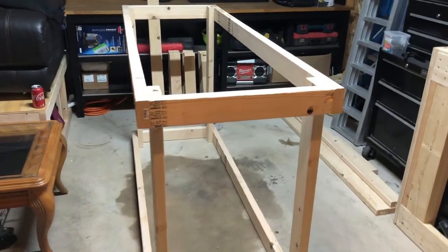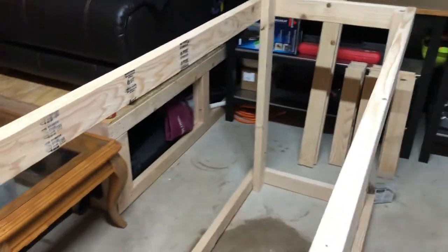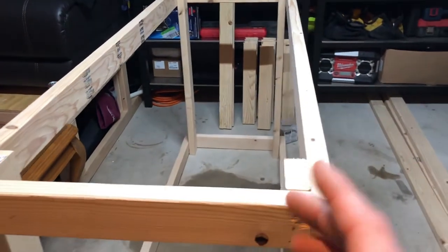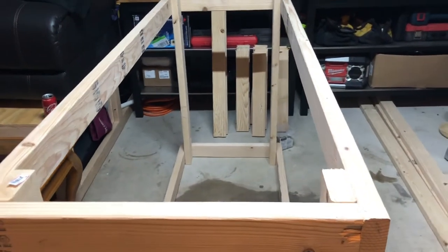Now that we've got the main structure up, we're going to measure the length, divide that in half, and add our two legs in the middle. Then we'll go ahead and add all of our supports. The bottom is going to be identical, so we'll flip the stand over and do the same thing to the bottom.